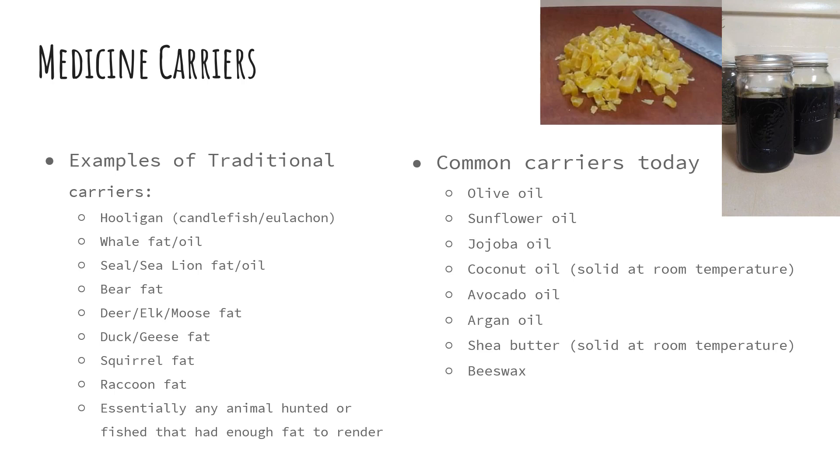Today we most commonly use olive oil, sunflower oil, jojoba oil, and coconut oil — which is one of those plant oils that is high in saturated fat so it's solid at room temperature. We also use avocado oil, argan oil, and shea butter, another solid at room temperature, and then beeswax which is extremely solid at room temperature. There are a diversity of different carriers available today from a wide variety of different plants.